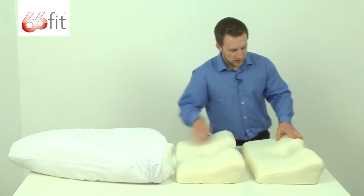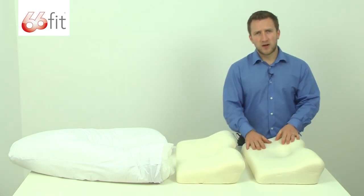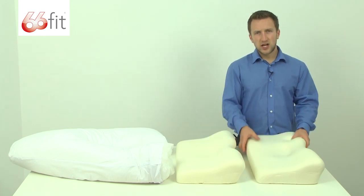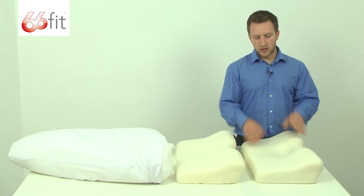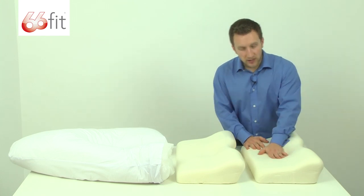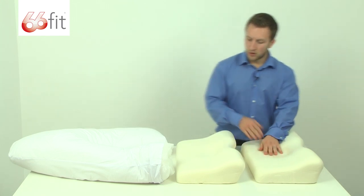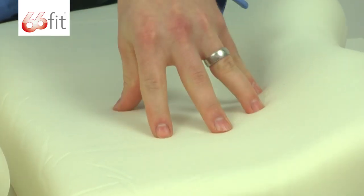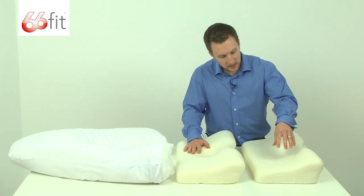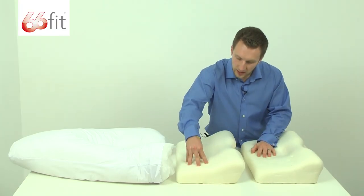On the end here we've got the PU memory foam. This is made in the same way as the other foam pillow — it's injection moulded into a mould and then it sets in the relevant shape of the pillow. However, the rebound characteristics of the memory foam are quite a bit different from this type of foam, as you can see. When I push in this it manages to maintain the shape of the compression a lot longer than in here.